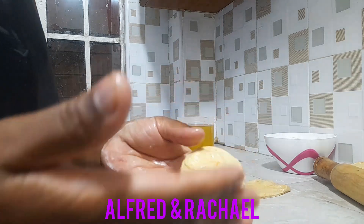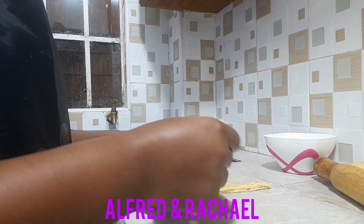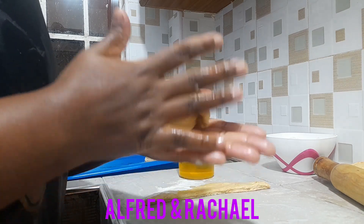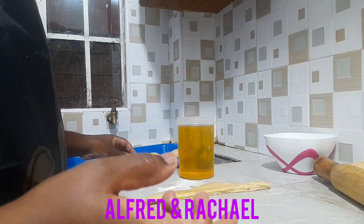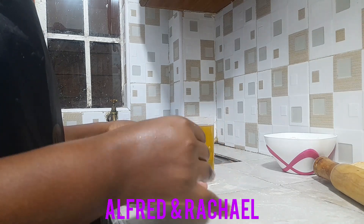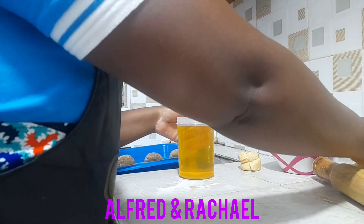Then you fold like this and place it there as I continue with the rest. I don't want my chapati to be too thick, that's why I've settled on this size — see how it looks like. This is the second one; we'll continue like that until the last one, then we'll begin rolling. This one is quite small so I'll add some dough as I continue.